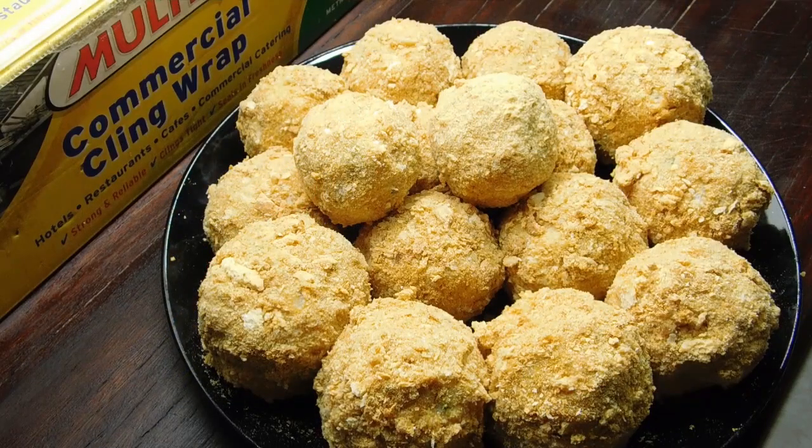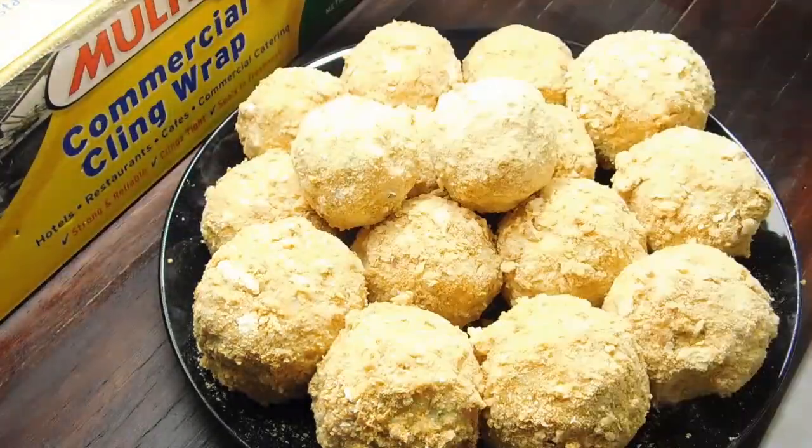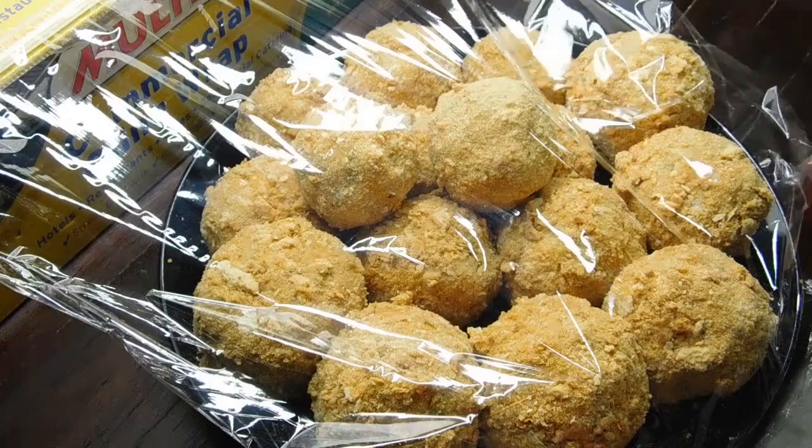Check these little pearlers out mate! I'll tell you what, if you don't make these, you're going to be missing out on something absolutely awesome. Now that they're done, we just want to glad wrap them really well and chuck them in the fridge to set.